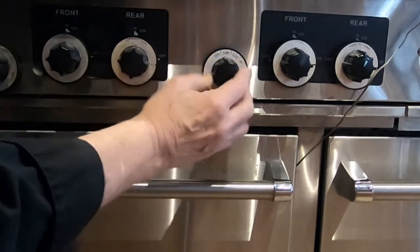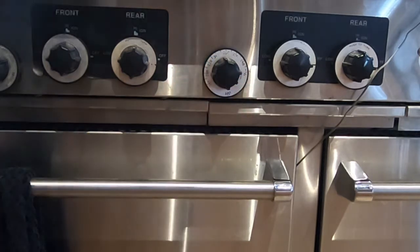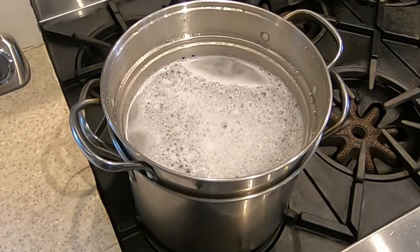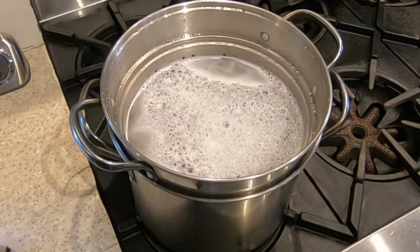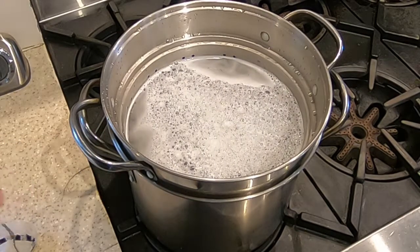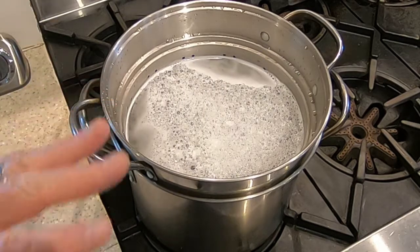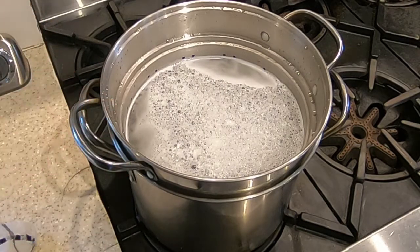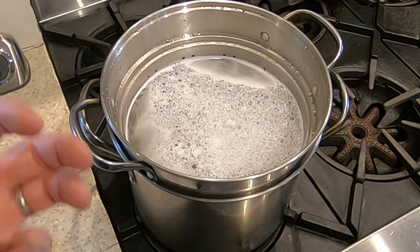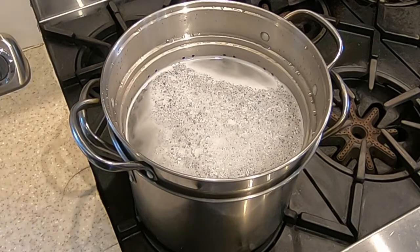Now we need to preheat the oven to 350 degrees. The next thing is to bring the pasta water to a boil — you need a big pot of water to cook a whole pound of macaroni. This water is a little frothy because I steamed the lobster in it, then added more water. That way we'll get some of that lobster flavor and aroma permeating the macaroni while it cooks.